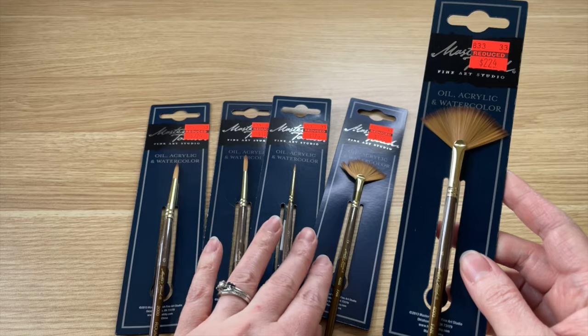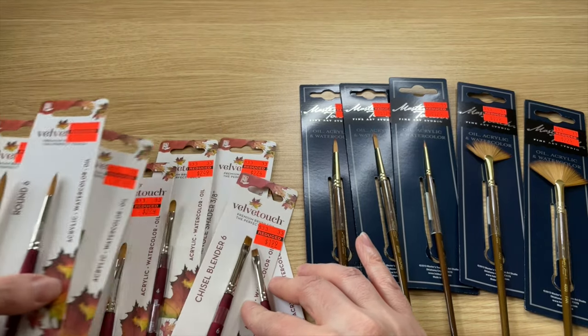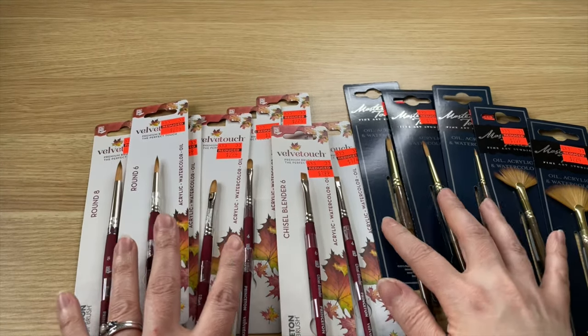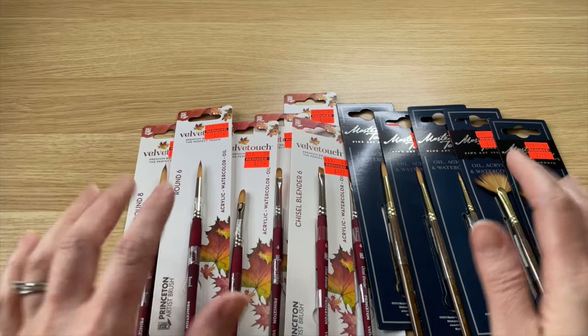I'm very excited to give all these paintbrushes a try and play around to see what I like most. I do have some more Master Touch round brushes that I bought a while back, but I was very excited to get this deal today. That's all I have for today. If you like this video, please give it a thumbs up. I'll see you next time — have a great day, bye bye!